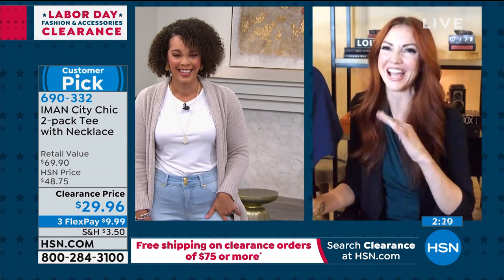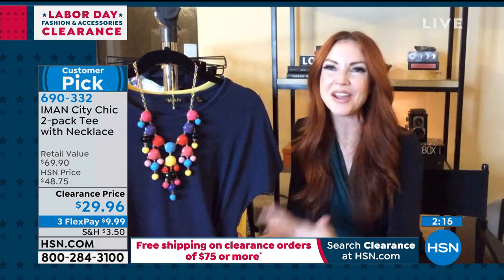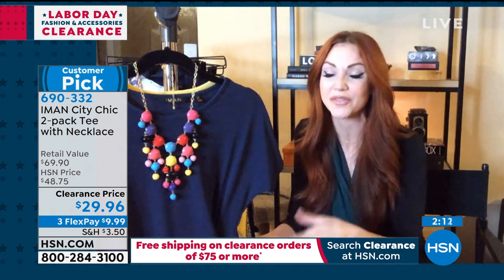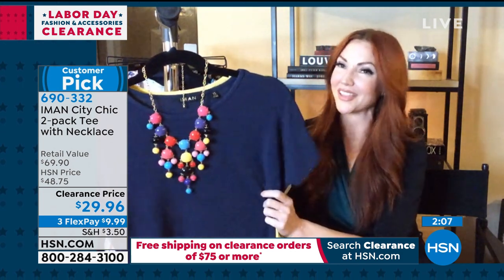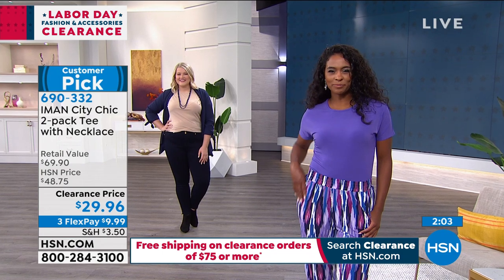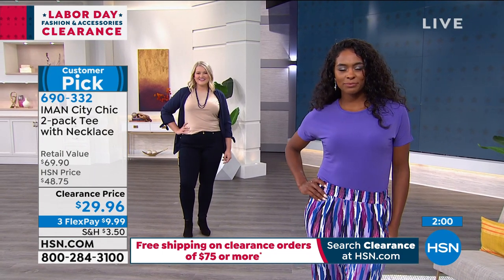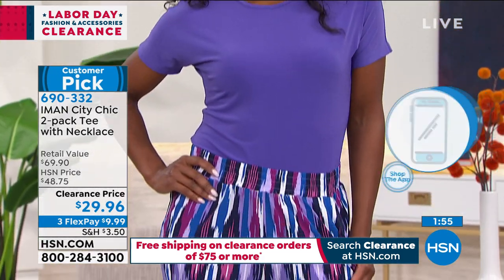I can't tell you how many shirts I have stuffed in the back of a drawer. I can't wear them because they're just ruined over time — they fade, they stretch out. This is not going to happen with this fabric. It's always going to maintain its shape. It has all that beautiful stretch that we love, but it's going to bounce right back — it's going to look as pristine as the day you got it home, even after you wash it 20, 30 times.